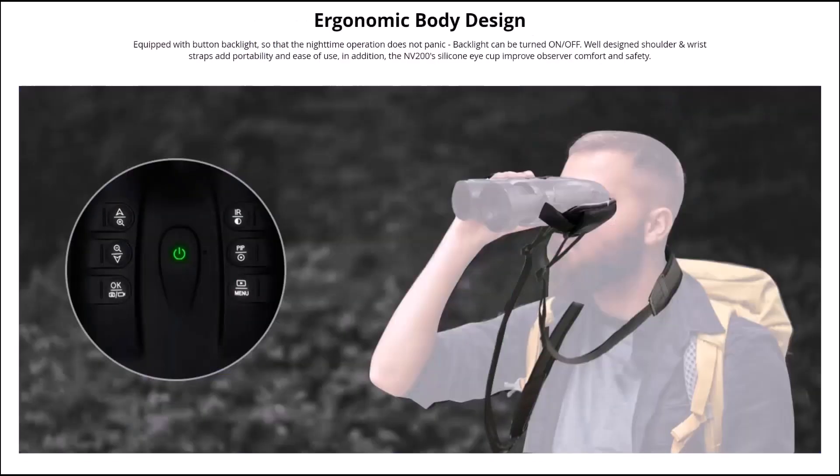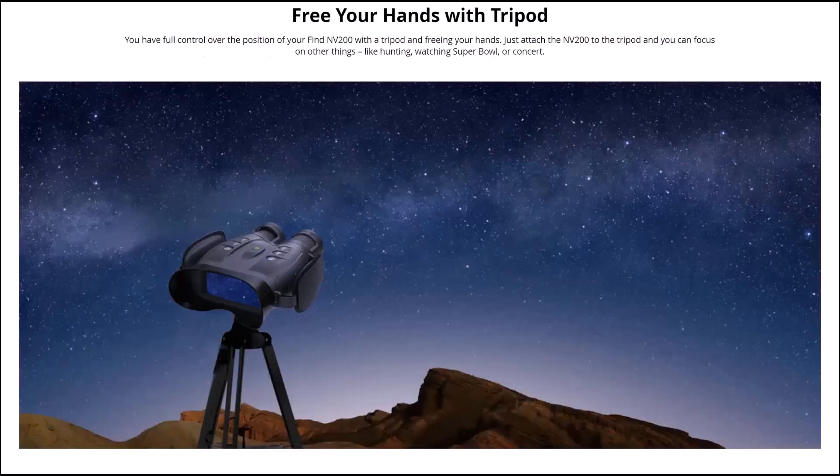It's got an ergonomic body style equipped with backlit buttons so nighttime operation isn't a problem — the backlight can be turned on or off. There's a well-designed wrist strap for portability, and a tilted silicon eye cup to improve observer comfort and safety. The backlit buttons are one of the things I really like about this — you don't have that on the One Leaf Commander, and I'd imagine if they do a version two it will have them. There's nothing worse than fumbling around buttons in total darkness, but with these backlit you can see what to press without being so bright it highlights your position to rats or bunnies.